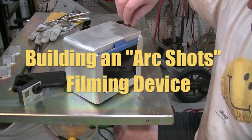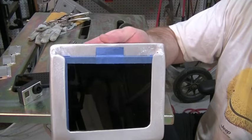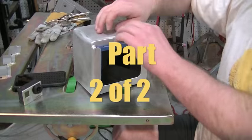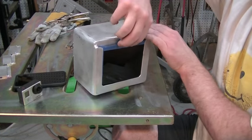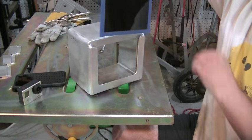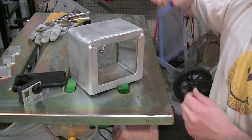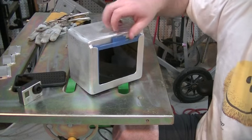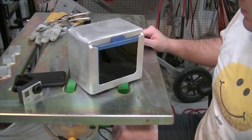Off camera I put some blue masking tape on all four edges of this welding lens - that's just what I had kicking around. I also made a little tab right there, something for me to grab on so that I can lift the lens out of the way and position the camera. So this little device is done for now; we may have to tweak on it a little bit in the future, but for right now we've got to test it out.